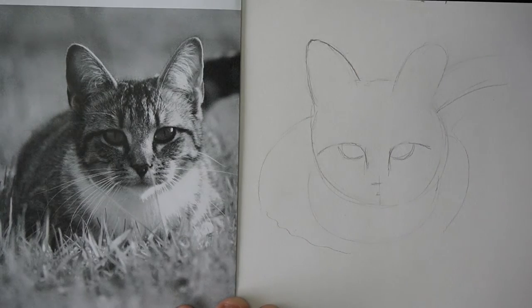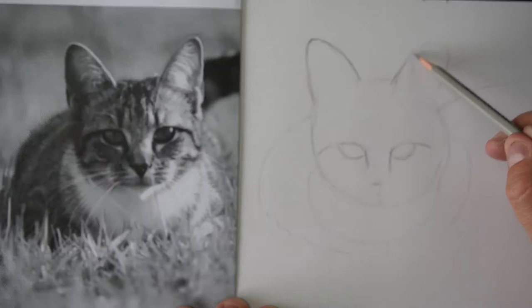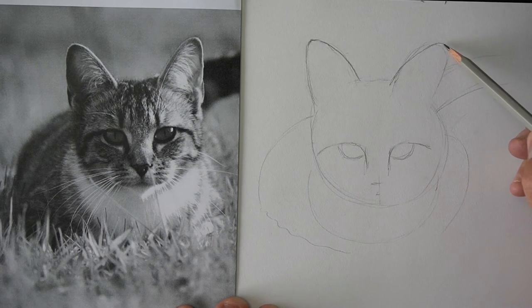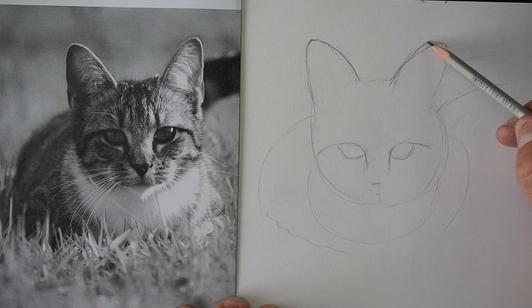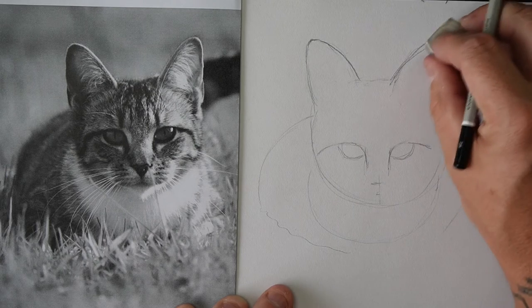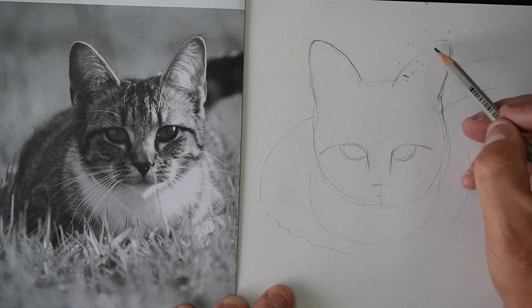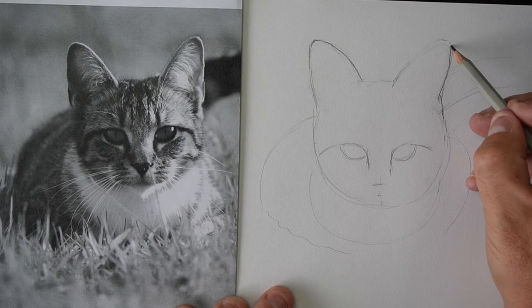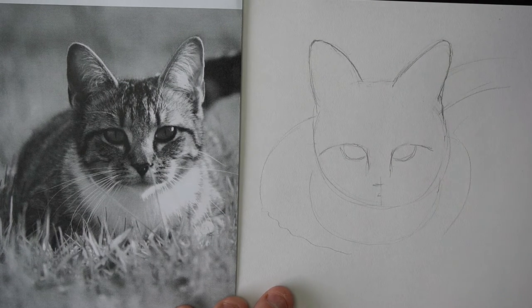That looks a bit better, doesn't it? Same on the other side — kind of comes up like this, a bit more pointy. It's almost like straight down on the side. Don't be afraid to rub bits out too. If you're drawing it and it doesn't look quite right, that's cool — just rub it out and then redraw it again.